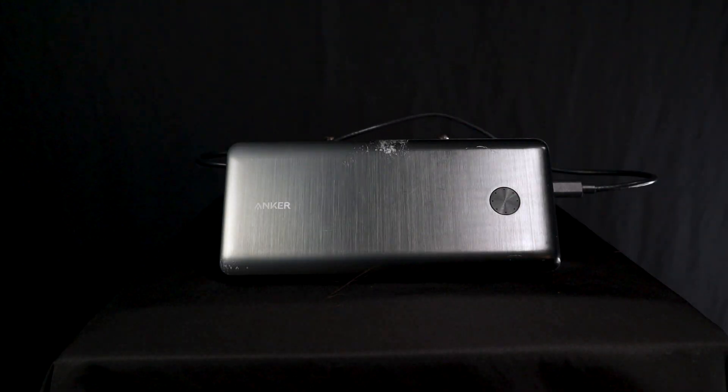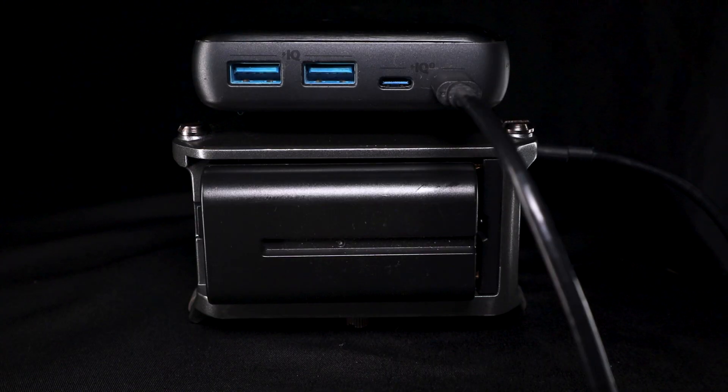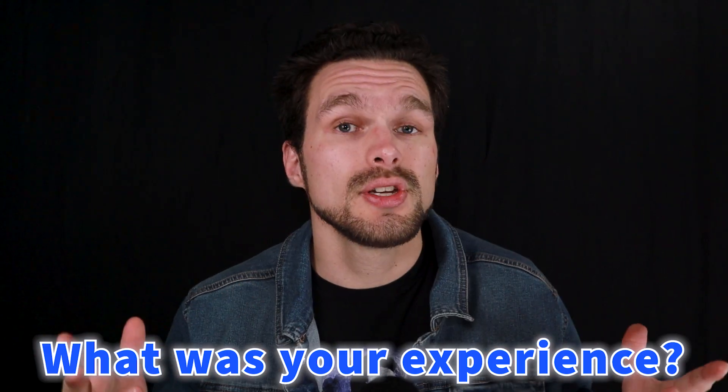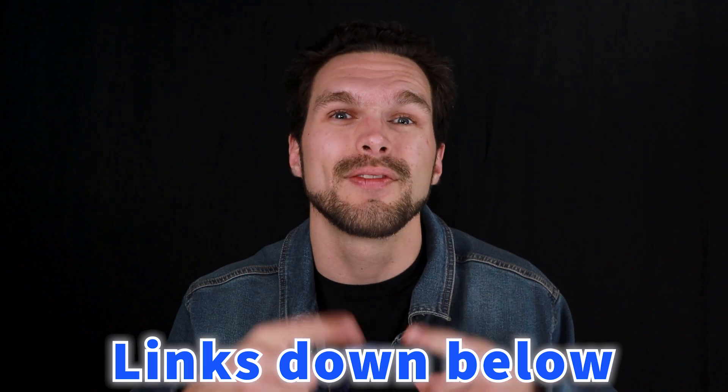So what do I think of this whole experiment? Overall, I'd say that the Anker 747 battery bank extended the life of my Zoom F6 mixer by a pretty wide margin. I know for a fact that I wouldn't have been able to record audio for nearly as long had I used an NPF battery to power on the mixer. If you had a different experience with the battery, let me know down in the comments below, and you can find a link to the product in my video description.